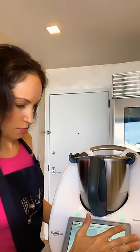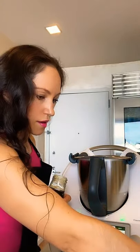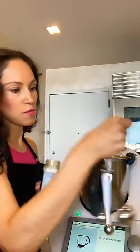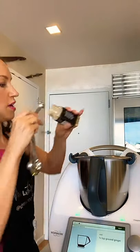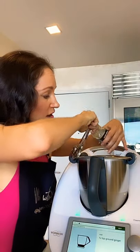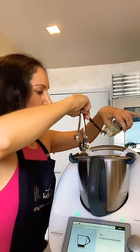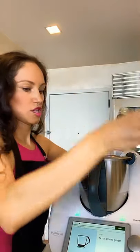Now we're going to add a half teaspoon of ground ginger. If you're just tuning in, you can follow along with this recipe at chai.beginnercooking.com — that's where you can get all of the recipe details for what we are making during today's live cooking class.